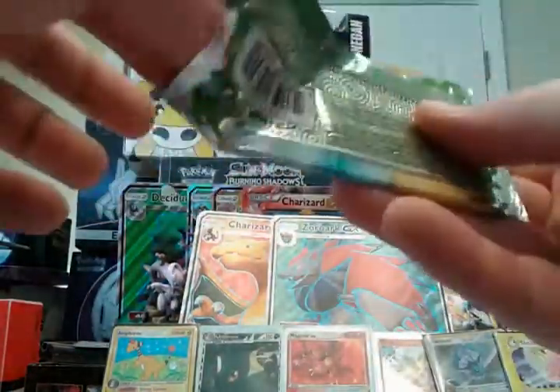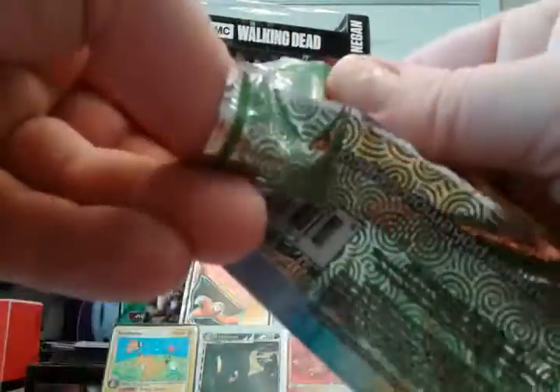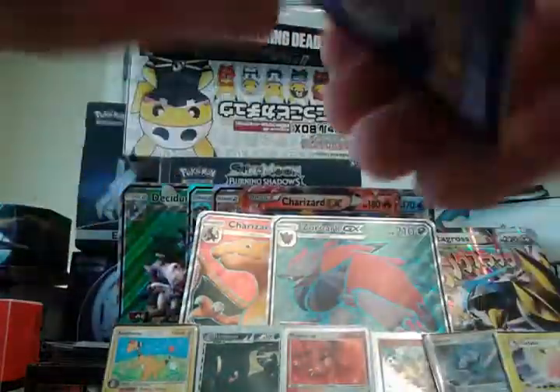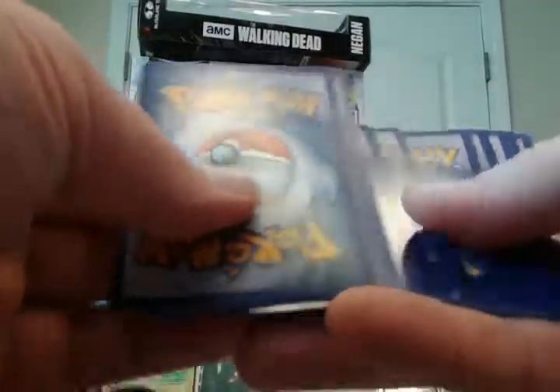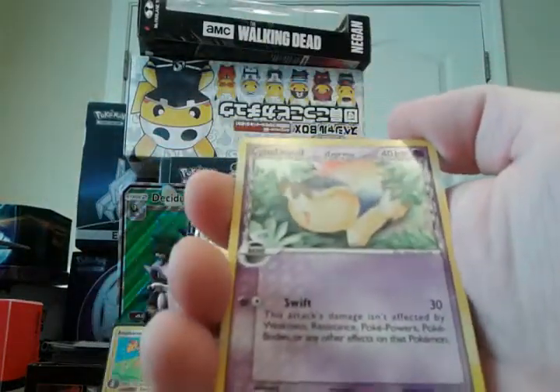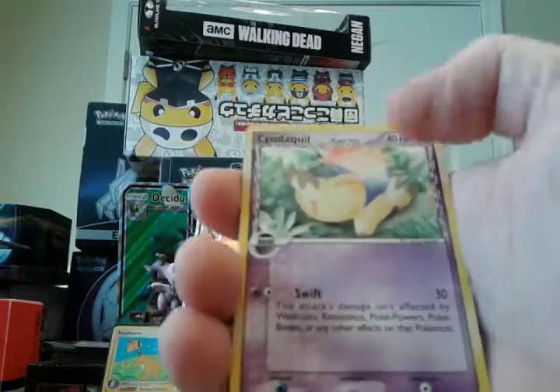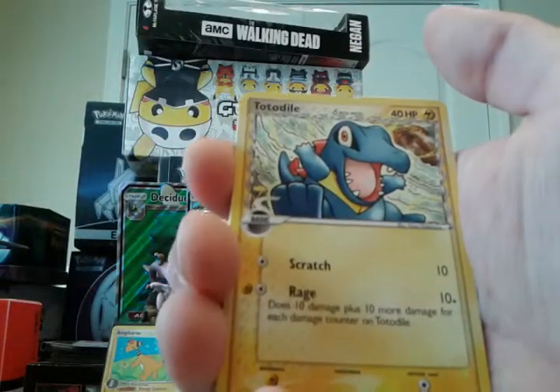And let's go to EX Dragon Frontiers — Charizard Gold Star opportunity! Beyond the horizon line of Dragon Frontiers — Charizard Gold Star opportunity! That would be insane, just unbelievable. Let's see if we can pull something really cool. We have a psychic-type Sandshrew Delta Species, electric-type Milotic Delta Species...